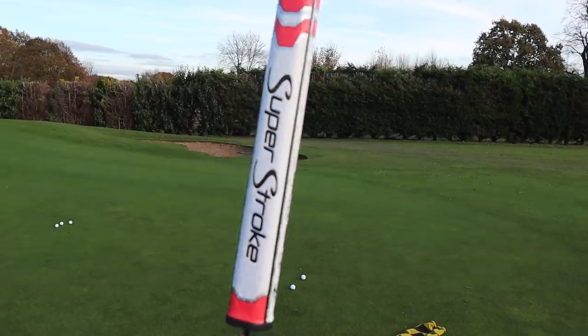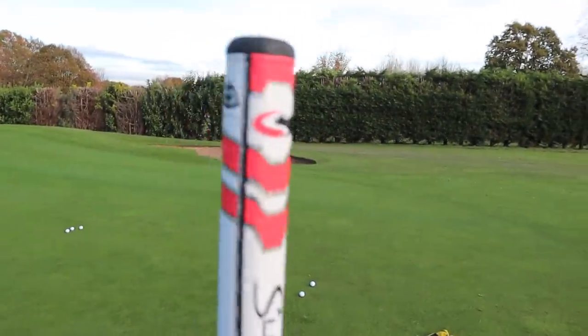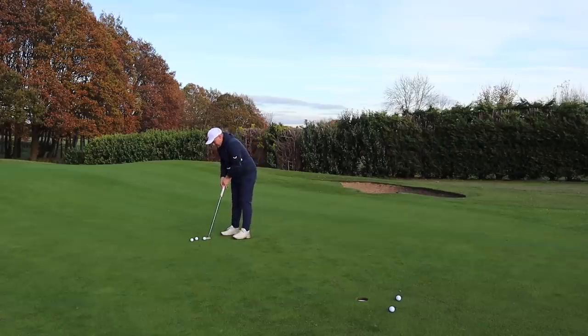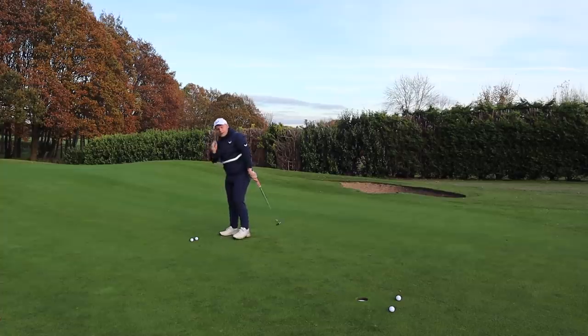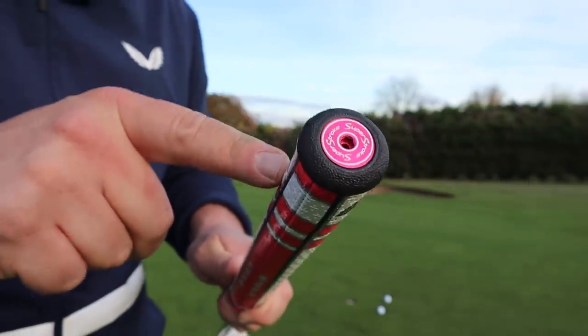If you are that bothered, you could take it to your local pro and say could you put a plug in it or take a quarter of an inch off. Good luck saving the SuperStroke grip though, because they are a nightmare to get on and off — I remember that from the pro shop days. Also, we have counter-core technology with this SuperStroke grip, but you don't get a key or an extra weight with it, so that's almost as useful as a chocolate teapot.